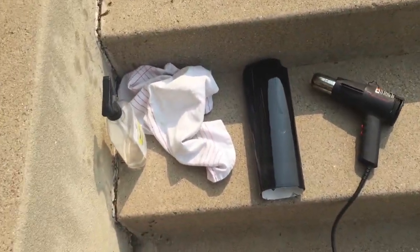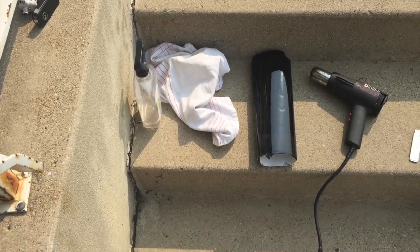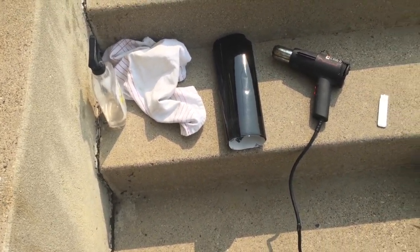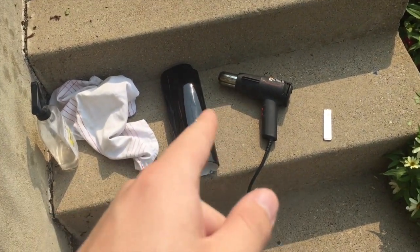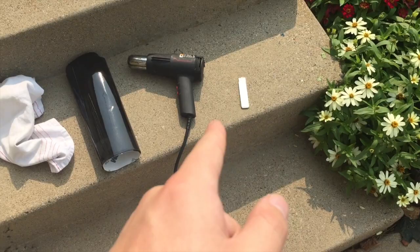Originally I'd planned on taking the gas cap all the way off. I watched like two quick YouTube videos before I went to do this, and both of them had the gas cap on, so we're gonna see how that works out. Going over the materials: we have some watered-down rubbing alcohol to clean off the gas cap first, the wrap, a heat gun, and a razor.